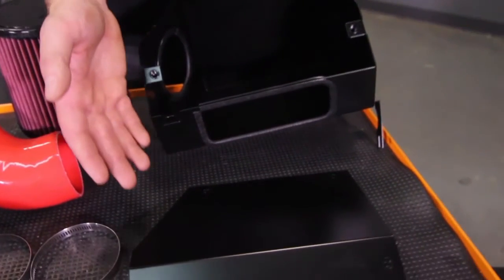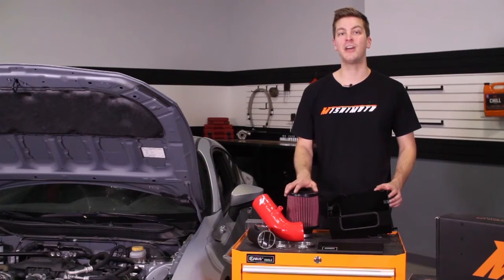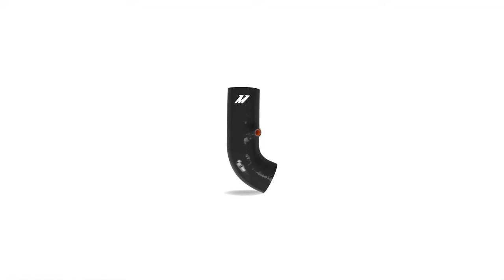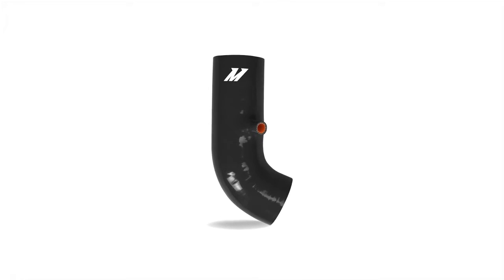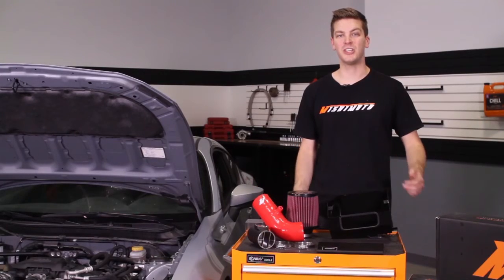Mishimoto has also included a black powder-coated air box, keeping unwanted hot air from entering the air filter. To help fit your needs, we offer the silicone induction hose in black, blue, and red to complement any engine bay.